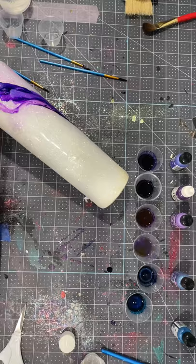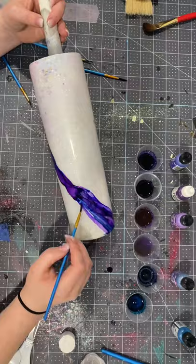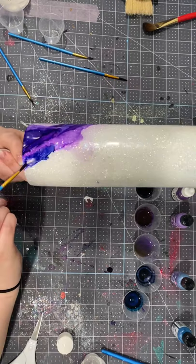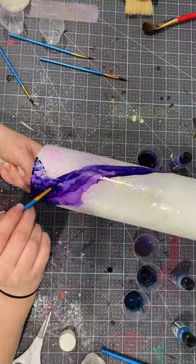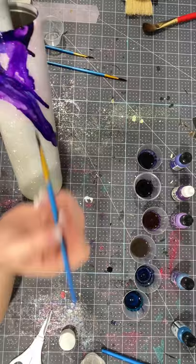I know it's kind of hard to see because I keep moving out of frame, but if you take that 91% alcohol, you see how it gets lighter and how the colors start flowing. You can get those veiny lines by using the 91% alcohol. That is really a must when you're doing something like this, because watercolors on paper have the veins, the lights and the darks, and adding in that 91% alcohol allows you to get those veins to make the watercolor effect, as well as mixing the colors together.